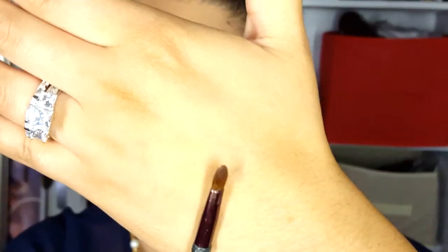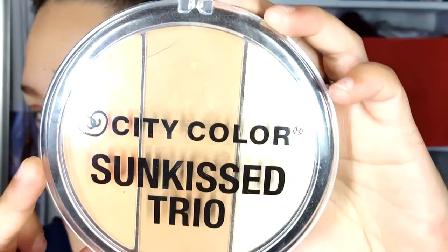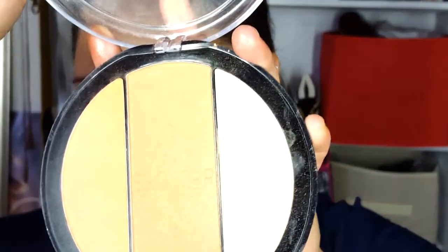Now I'm just gonna add this smaller pencil brush and I'm gonna use my City Color Sun Kiss Trio — I'm going to use the highlighter shade, which is in the color bronzed peach. I'm just gonna apply that in my tear ducts to highlight my eye a little more.